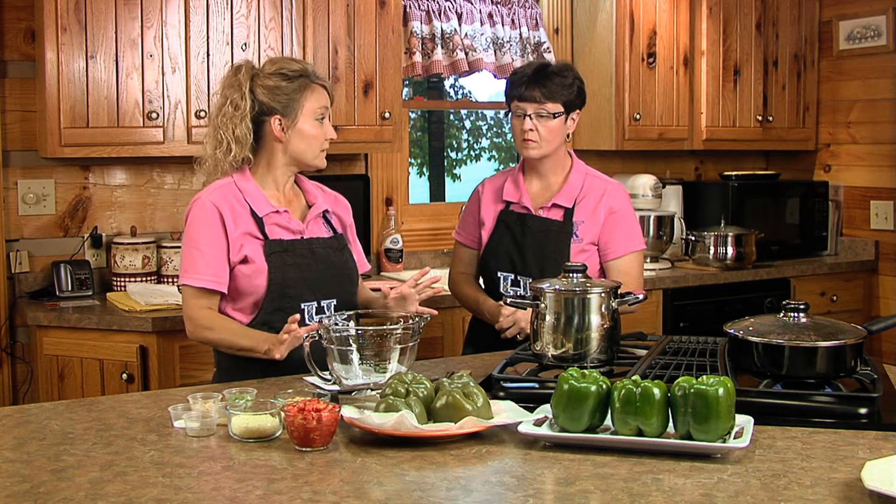This is the whole wheat kind, because there are different kinds out there — there are mixes that have little flavor packets with different spices in them. But we're just using the regular whole wheat couscous as the recipe calls for. You could use regular couscous if you couldn't find the whole wheat.